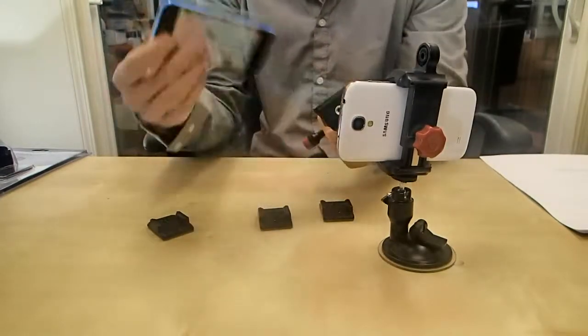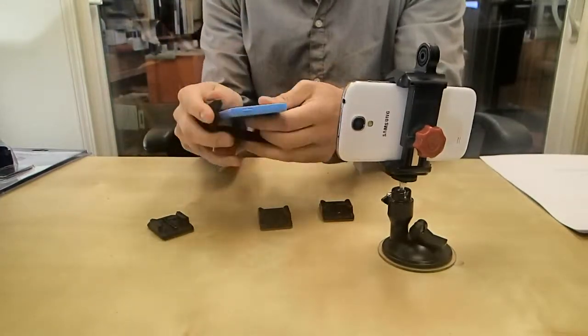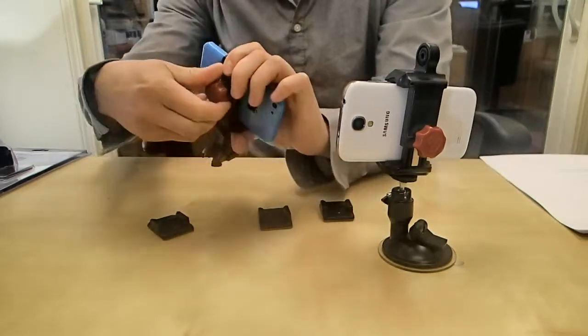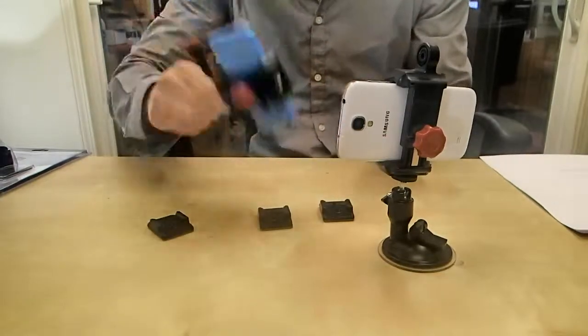You just grab your phone, stick it in between the grips right here, and this is totally adjustable. So you clamp it down hard, and you can see it's definitely not going anywhere.